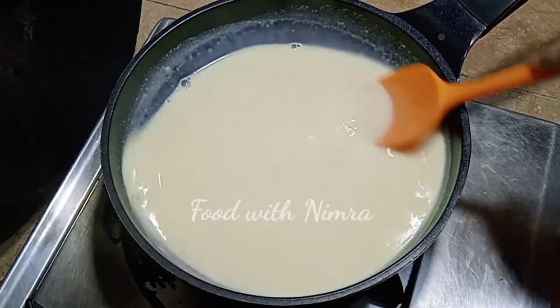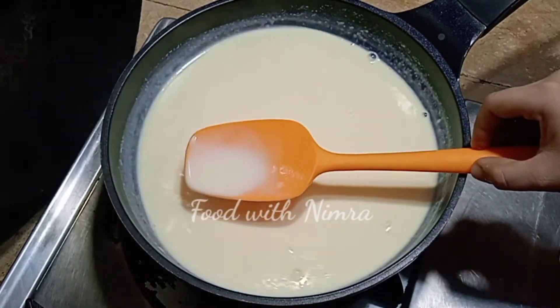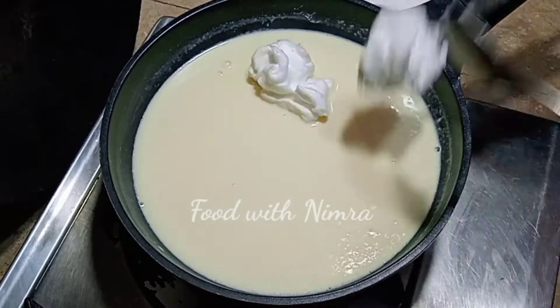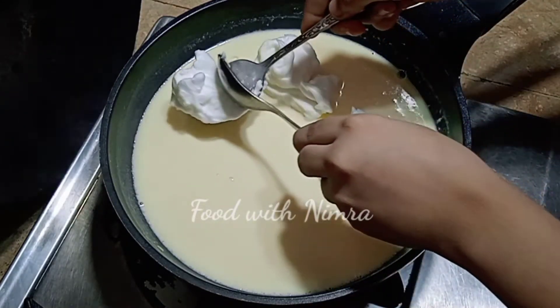After that, you can see the consistency — it will be slightly thick but not too thick. Now take a spoon and shape the egg white mixture using the spoon. You don't have to make a perfect shape; you can make it in any shape.